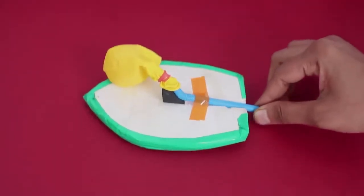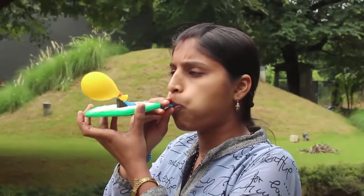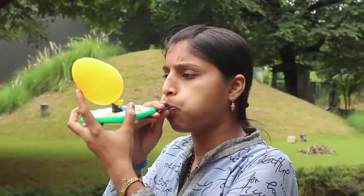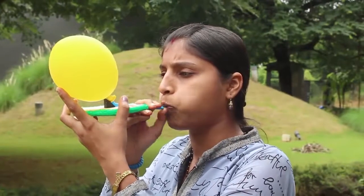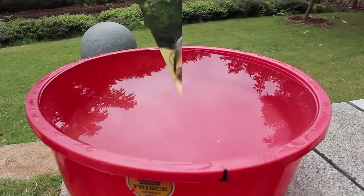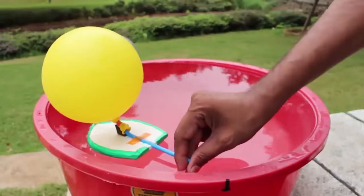This is the under view of the board. Then you inflate the balloon — the more the air, the further the boat will go. Then close the end of the straw with your thumb and place it in a large tub of water.